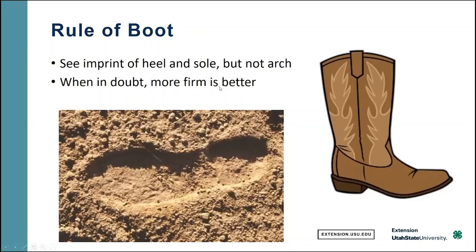When in doubt, more firm is better. If there's any doubt in your mind that it's not good enough — that it's too fluffy — go ahead and do another operation and try to compact it a little bit better.